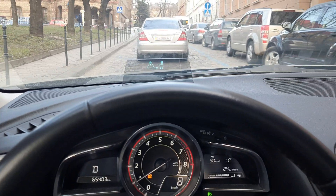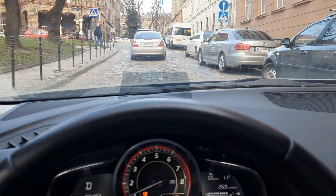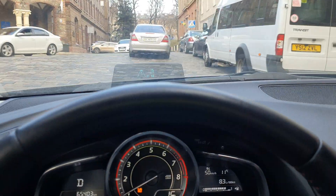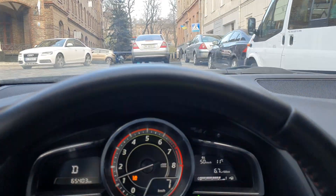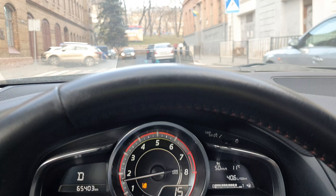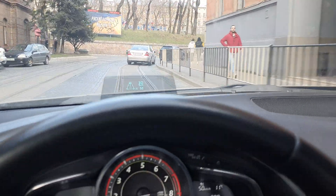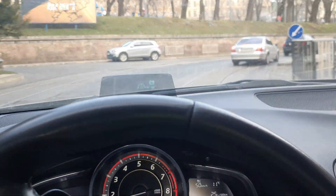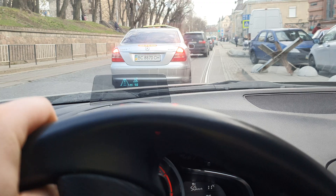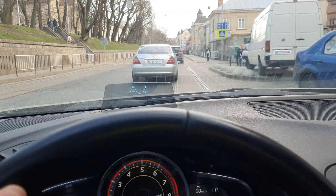I'm clicking the resume button and the radar cruise control is engaged. It decelerates on its own — as you can see it can decelerate up until five kilometers per hour, then it stops decelerating.